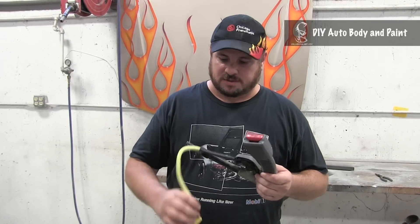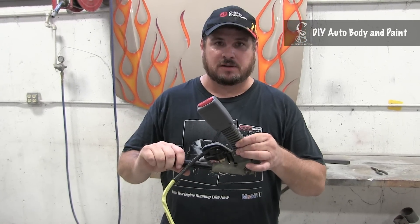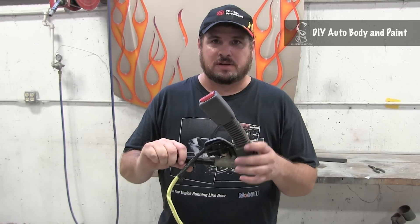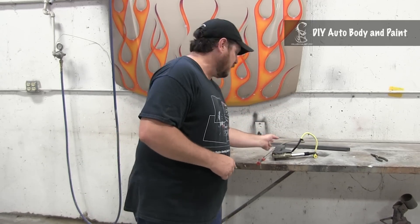Basically the way it works, this plugs into your restraint system, and then whenever the sensor tells this to go off, this will actually pull you down into your seat belt. Let me show you how it works real fast, then I'll talk a little bit more about it.